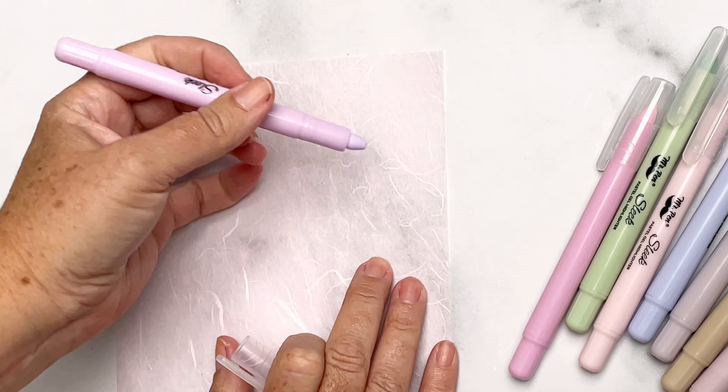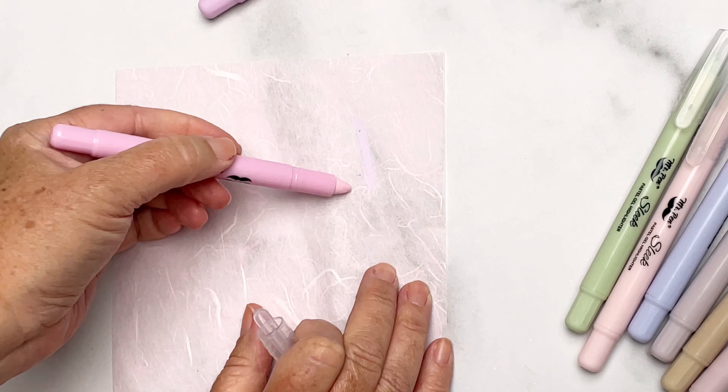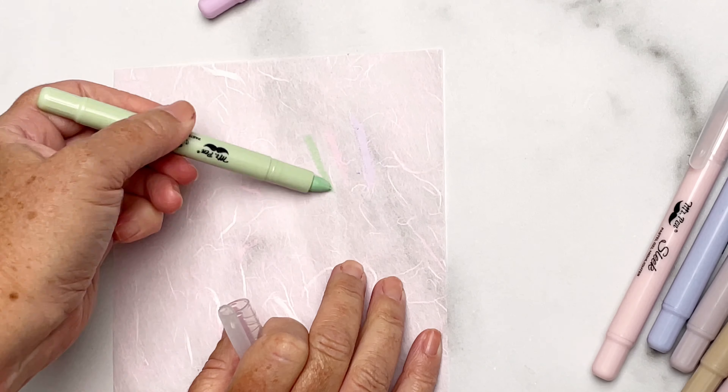These are pastel colors, and they're really beautiful. I'm going to show you exactly what they look like right now. I just wanted to show you what these pens look like on paper. This is a very thin paper that would be similar to a Bible paper.